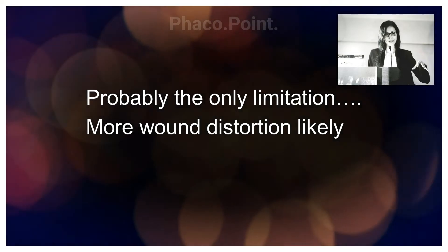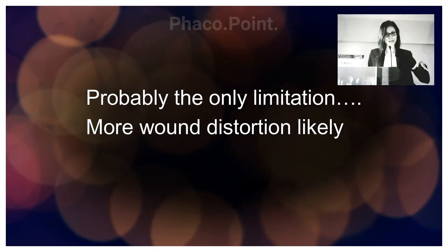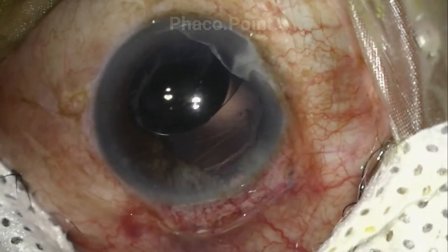This is to minimize the damage to the corneal main incision. This patient presented on day one postoperatively with an inferiorly decentered IOL.